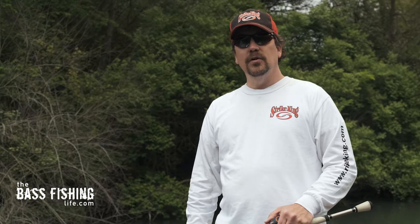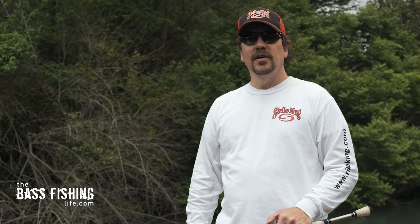If you want to see some underwater footage of different trailers on the back of a bladed jig, make sure you check out this video right here. And don't forget to go out and encourage someone today — you never know how you might just change their life. For The Bass Fishing Life, I'm your host, Steve Rogers.